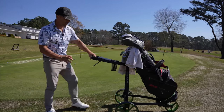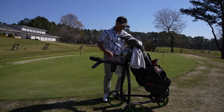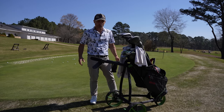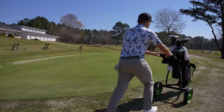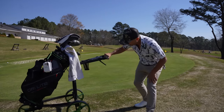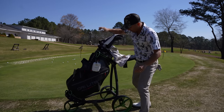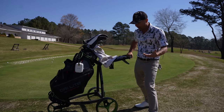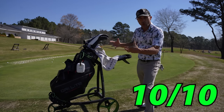This phase of the test deals with how secure is your bag on the cart as you move around. They sent me this cart — it's a super light, super waterproof bag, 14 slot. I'm not a fan of the 14 slots, but how secure is the bag? I'm going to do a couple of circles around this green and shake it up. That puppy is on there — it's not going anywhere. Super secure. I like how it holds that bag. It's the lightest 14-slot bag I've ever used. 10 out of 10 for security of bag on the cart.